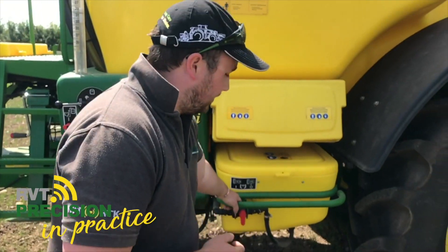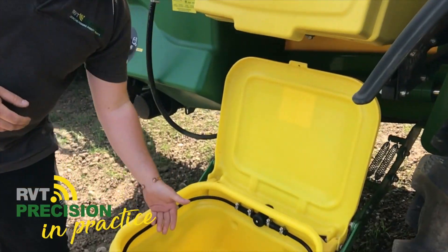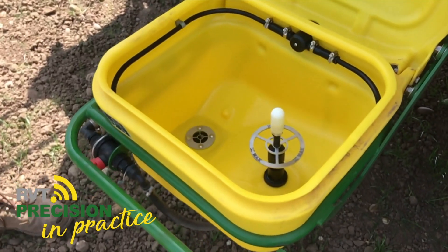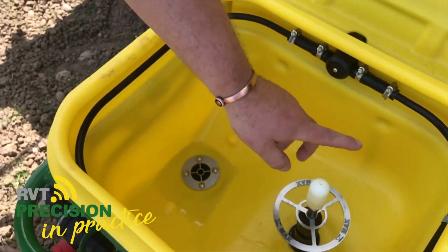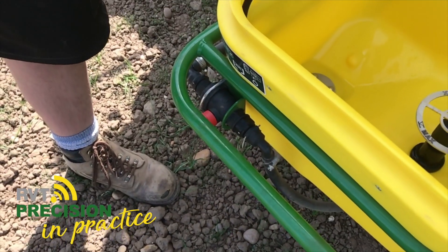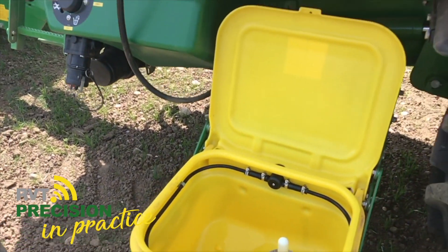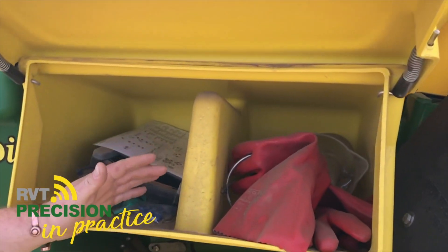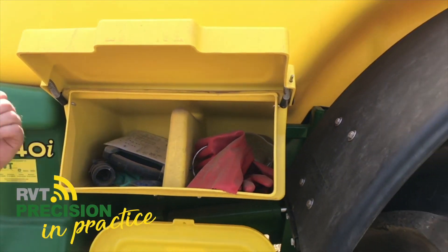The induction hopper is again made of polyurethane, completely seamless, with a very nice finish on the inside and very easy to wash out. It's 55 litres — plenty big enough to get all your chemicals in. You've also got your cam wash and a rinse cycle to rinse all around the outside of the hopper itself. Above it is a clothing locker, which can be used for clothing, storage, or whatever you need to store.